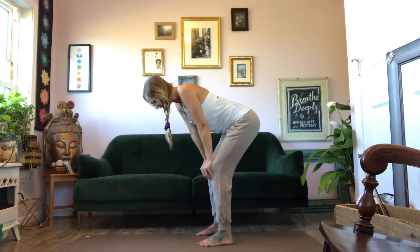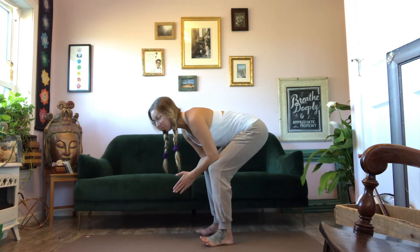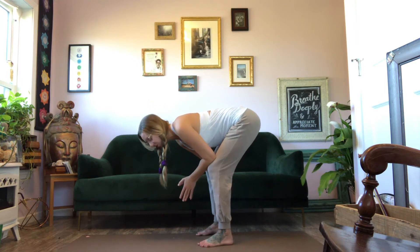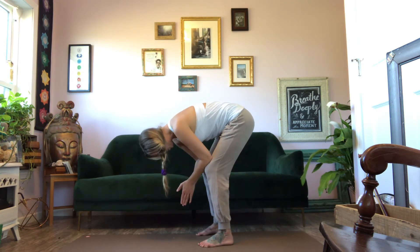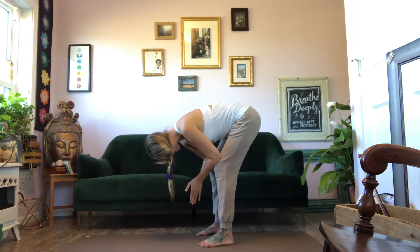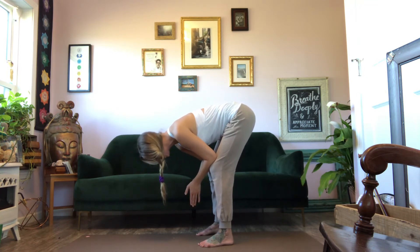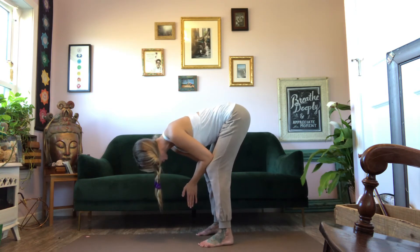It doesn't matter how far you fold. We can all access this practice, so if it doesn't feel safe for you to take your head below your heart — for a variety of reasons — this is your spinal decompression: tailbone tucks, belly in, chin tucks. Just gently bow the head and lift the hips only to comfort. You can see how even this very gradual incline of the spine is decompressing from the really enormous effects of gravity working on us.